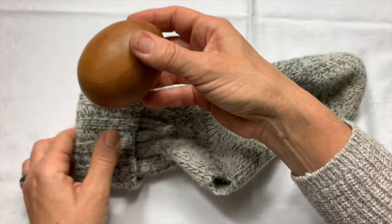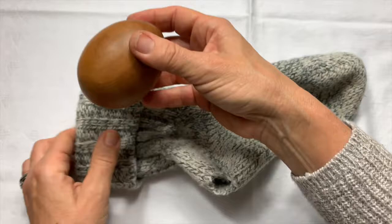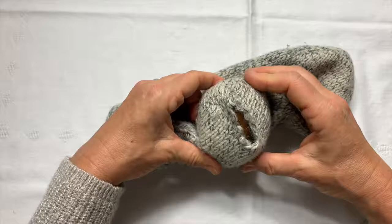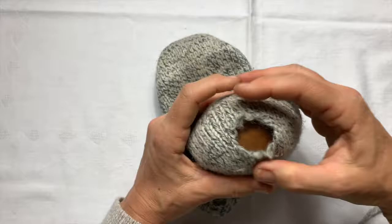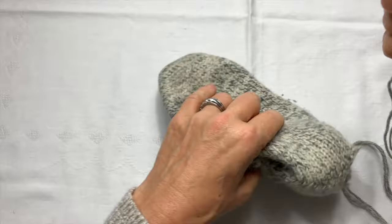So here's my darning egg. I'm going to put that into the heel of my sock where the hole is that I want to darn and mend. I'm just going to make sure that the darning egg is right in the middle there. So here's my hole, and I have my yarn here.